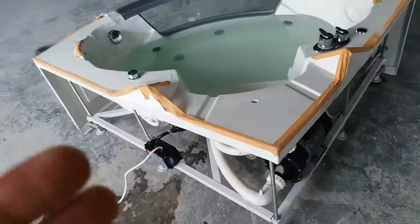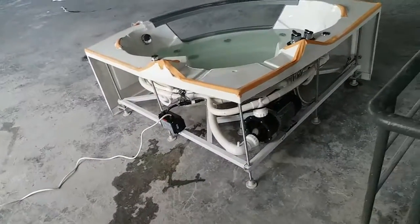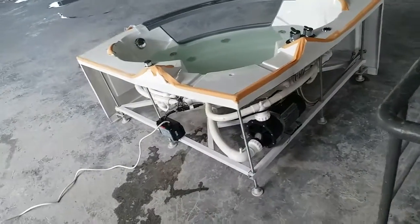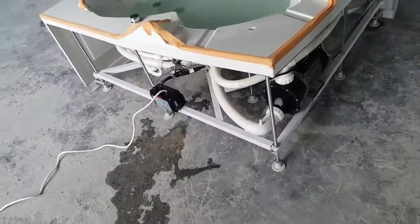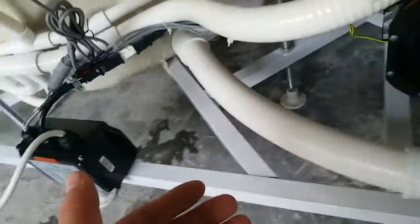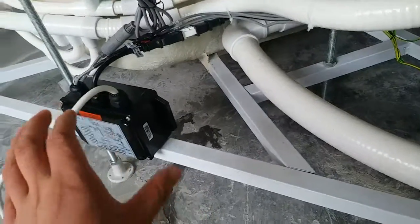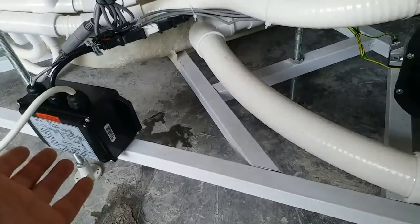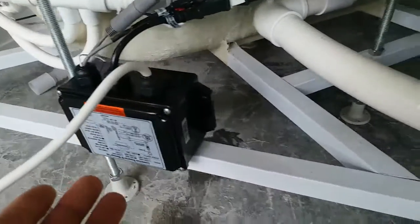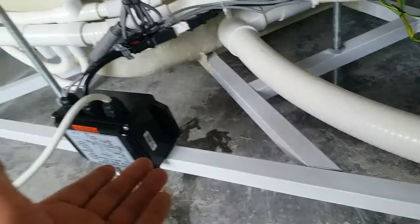Speaking of the ozone sterilizer — the ozone device — this ozone device is similar to this control box for the jacuzzi. It will be smaller, maybe half the size of this item.